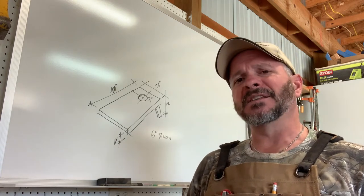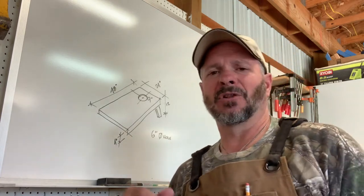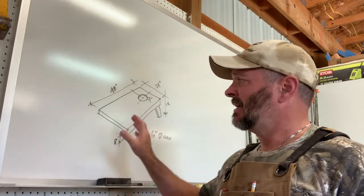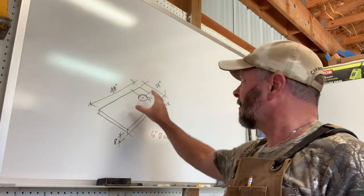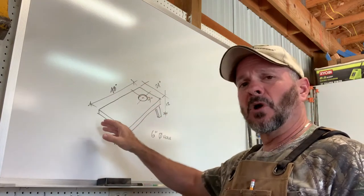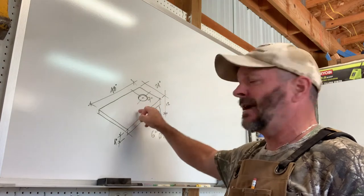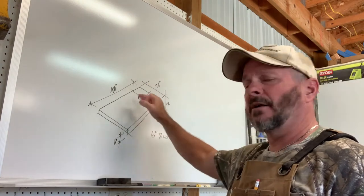I went online and found some diagrams. I looked at a lot of them — there's some variation, but the only thing that doesn't vary is the size of the board. The board is two feet wide by four feet long and has a six-inch diameter hole located nine inches from the end and centered on the two-foot dimension.